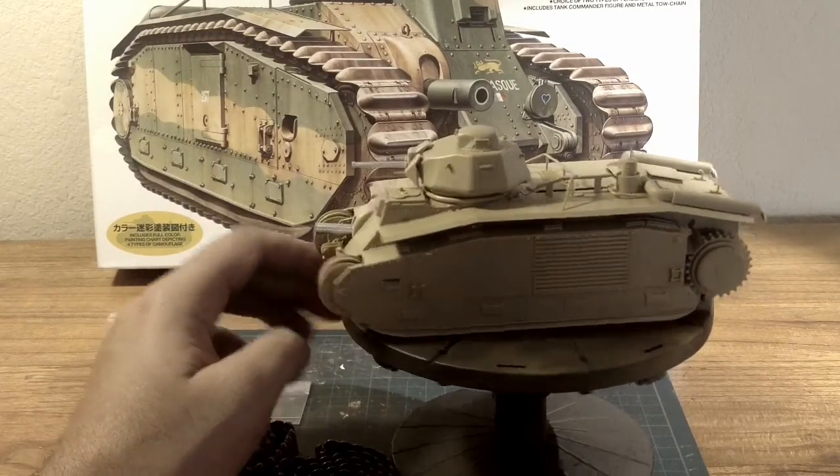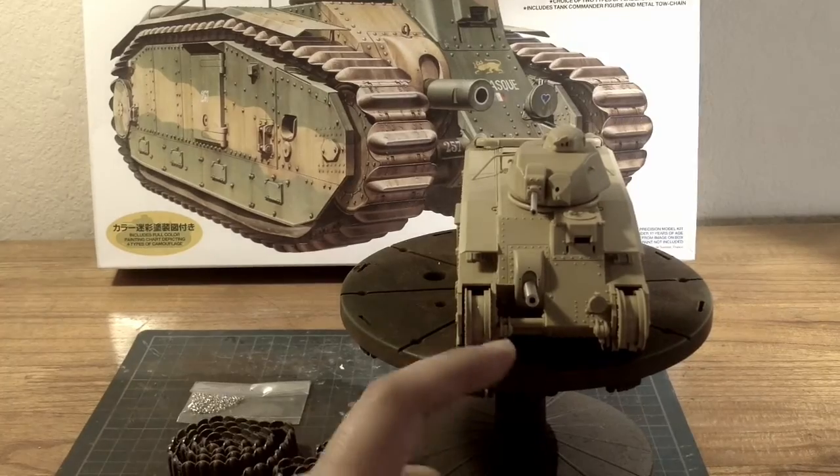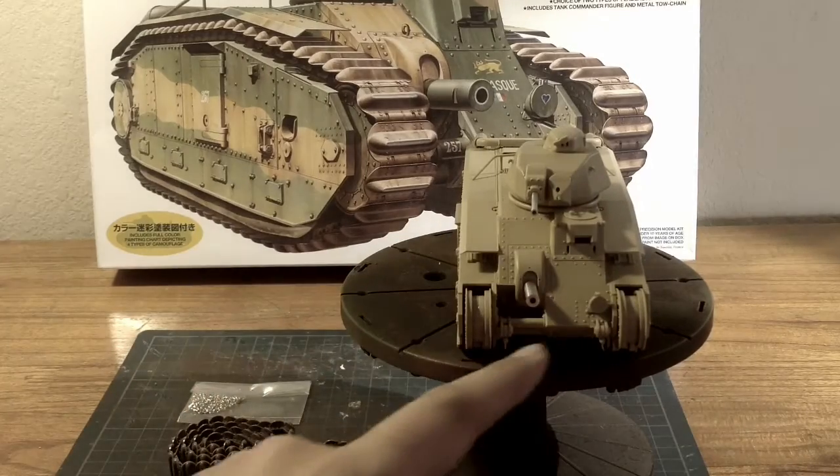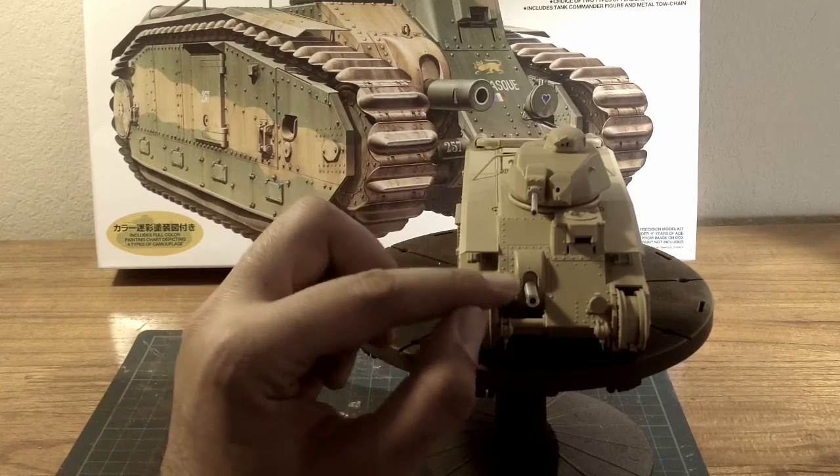As we look at the front portion I did a lot of seam filling here — a lot of putting. I also added the metal barrels.